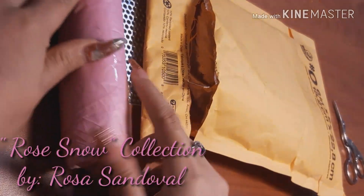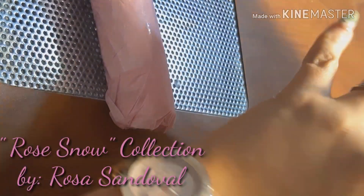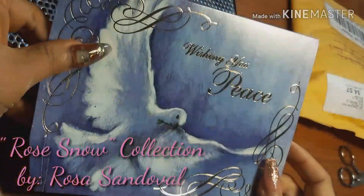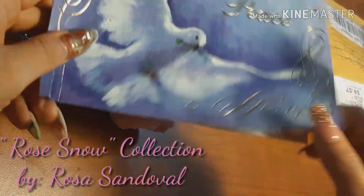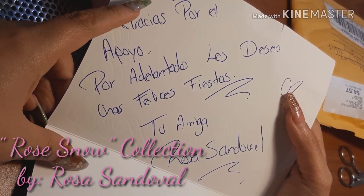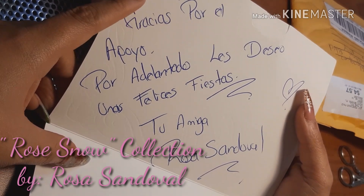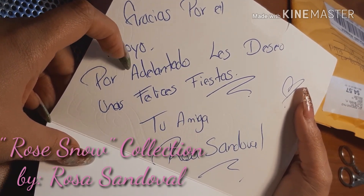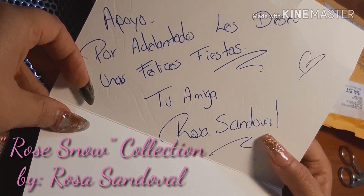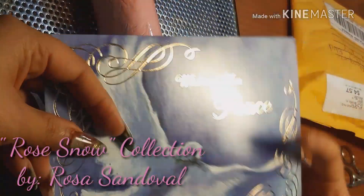The collection is very well wrapped. She also sent a little card wishing you peace. It says: 'Muchas gracias por el apoyo. Por adelantado les deseo unas felices fiestas' — thank you very much for your support, and in advance I wish you happy holidays. Your friend, Rosa Sandoval. This is a cute little touch.